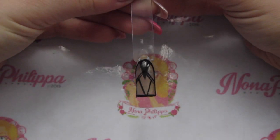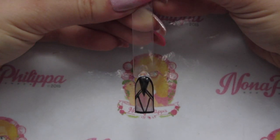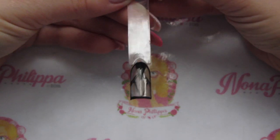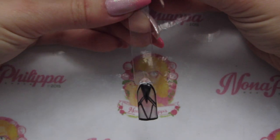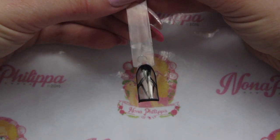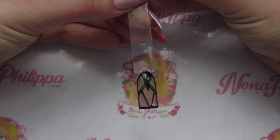And there you have the finished result! It's really good for an accent nail, just a little feature nail. It's quite easy to do and you can do it in a variety of different ways — this is just the way that I did it. I hope you liked this tutorial guys, please like and subscribe for future videos, and I'll see you all again soon. Bye bye!